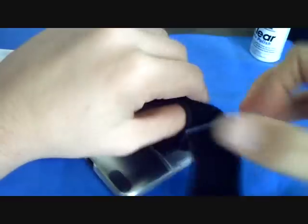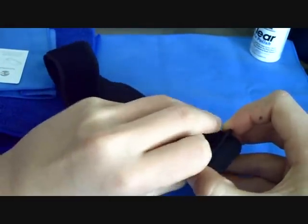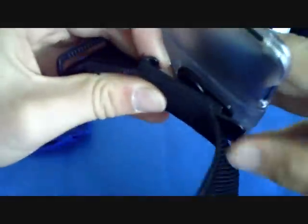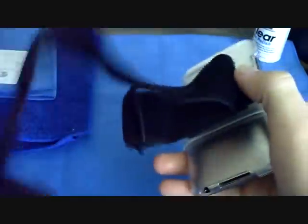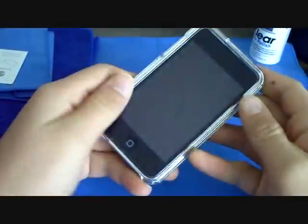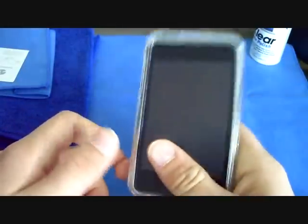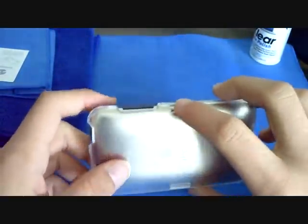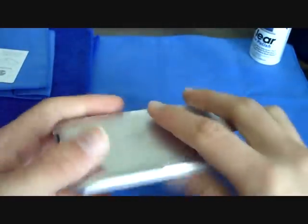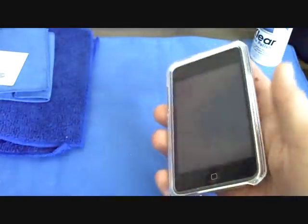I'm going to take this back off and talk a little more about the case. Look at everything this case comes with — for $30 from the site, this is definitely a bargain. It adds a little bit of weight, but with the protection it's totally wanted weight; I definitely feel protected. When laid on the table, the screen doesn't touch at all — it's totally got a lip.